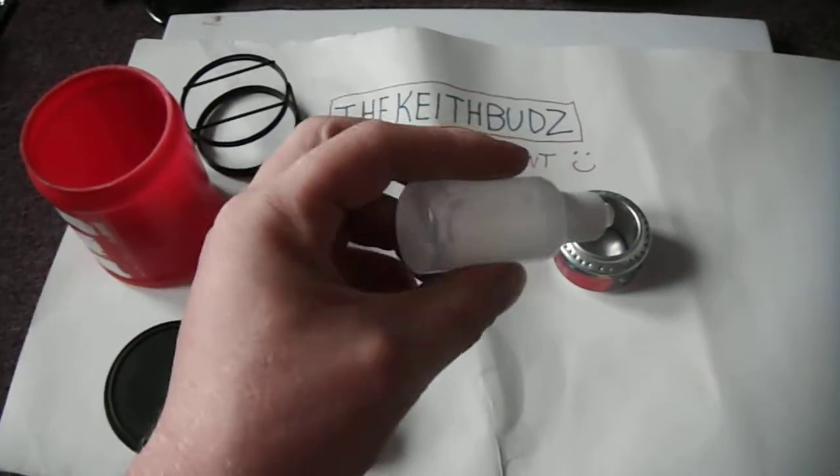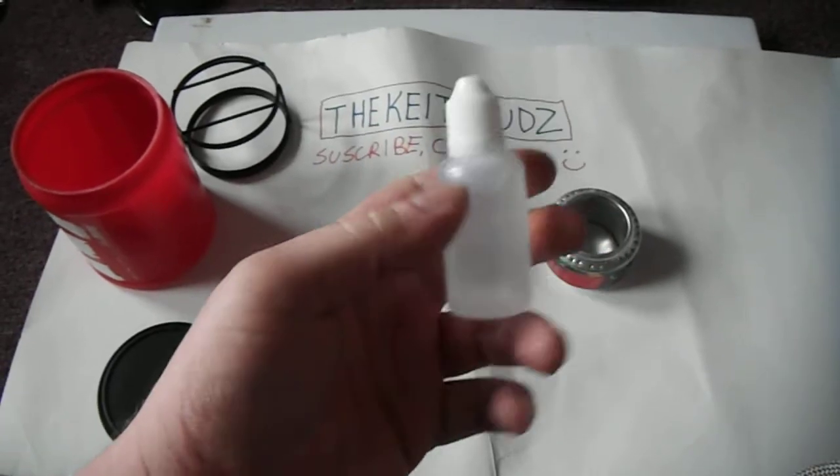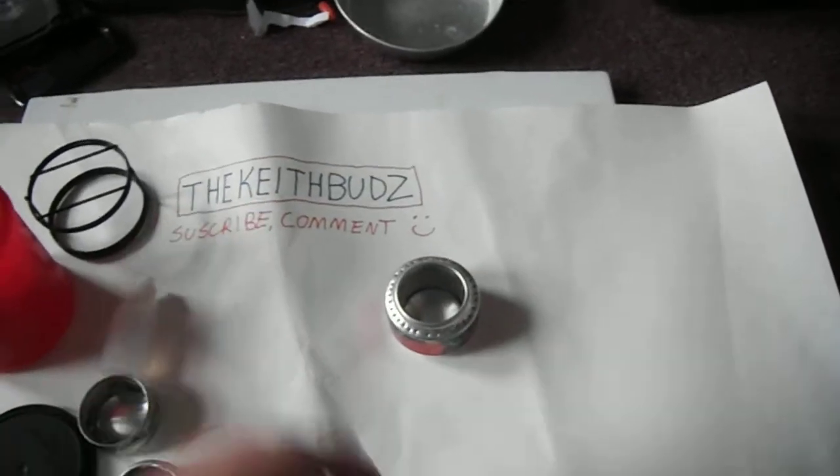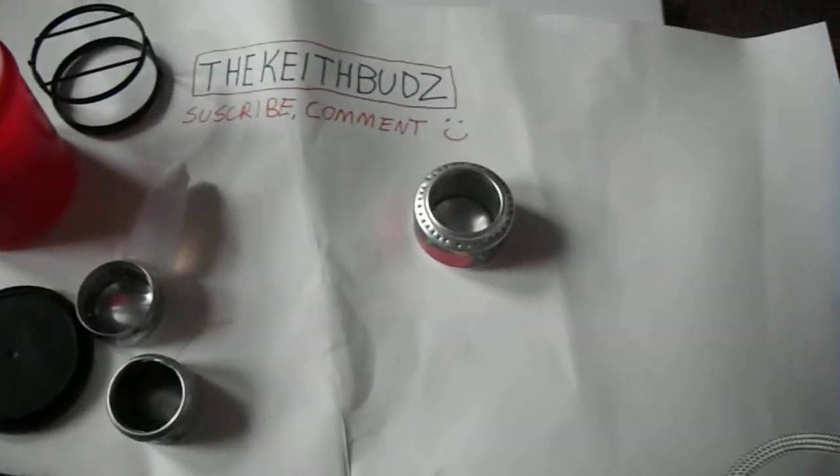I have an e-cig, and this is a vape juice bottle that I just cleaned out really good and filled with rubbing alcohol. You just squirt it in there, light it on fire, let it prime. There's a million videos on them.